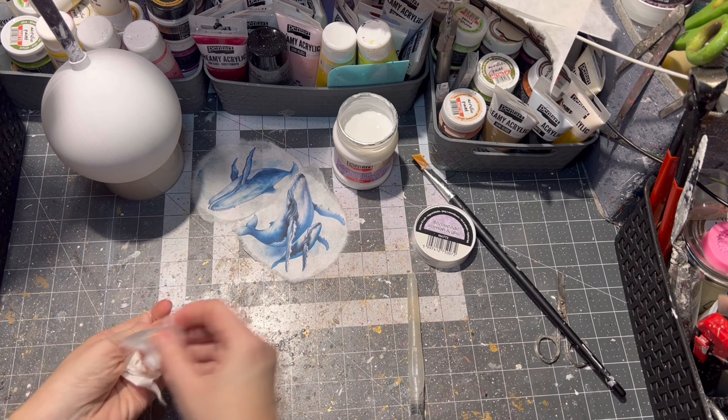All materials will be listed in the description box below, so after watching the tutorial just go ahead and check out the links to the materials I used.